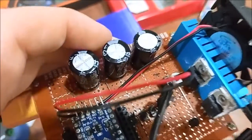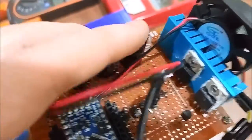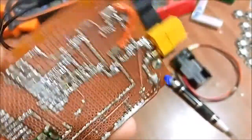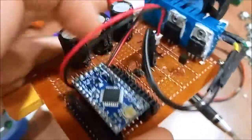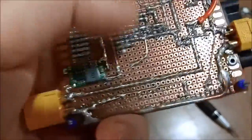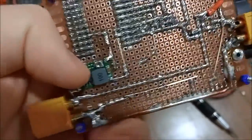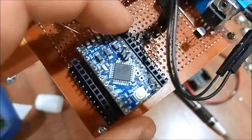I got a bulk capacitor set up right here for the input, so when they switch on, the voltage input stays stable. And then I got a little regulator — it's a buck regulator, got it right there. And I got an Arduino plugged in right here.